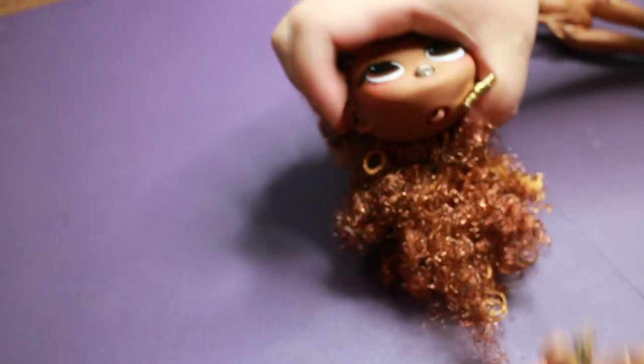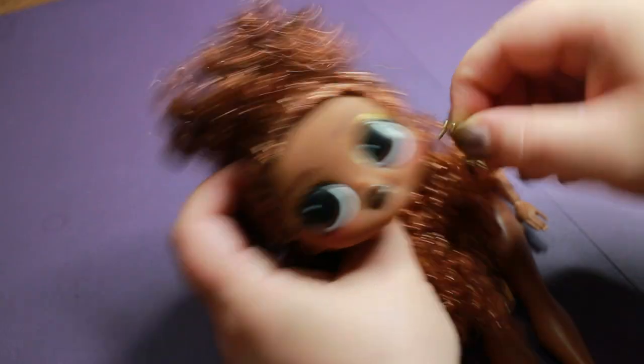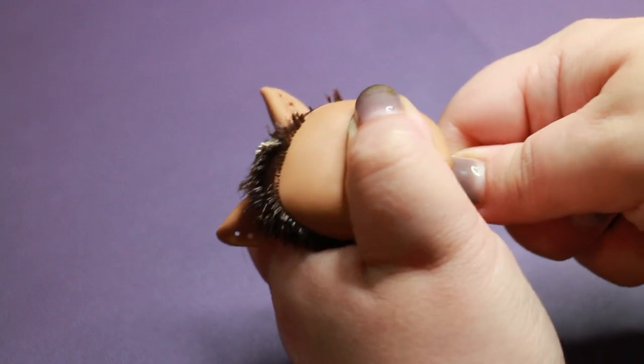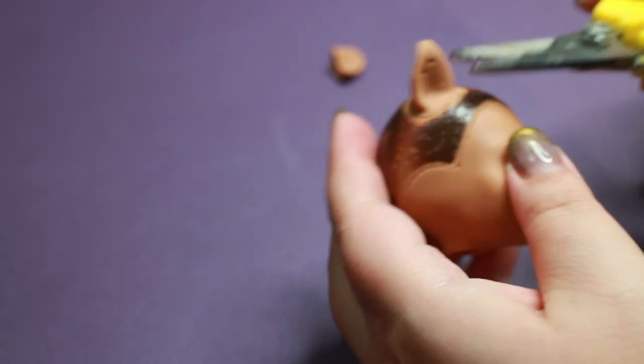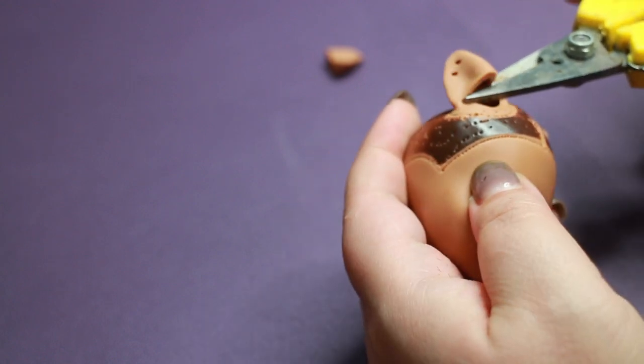I remove both of the dolls' heads after heating them up with some hot water. I will save the LOL earring for later — I quite like it. I get rid of the stubble through the neck hole. Claudine's wolf ears got to go too; this character is not going to be quite that ferocious.